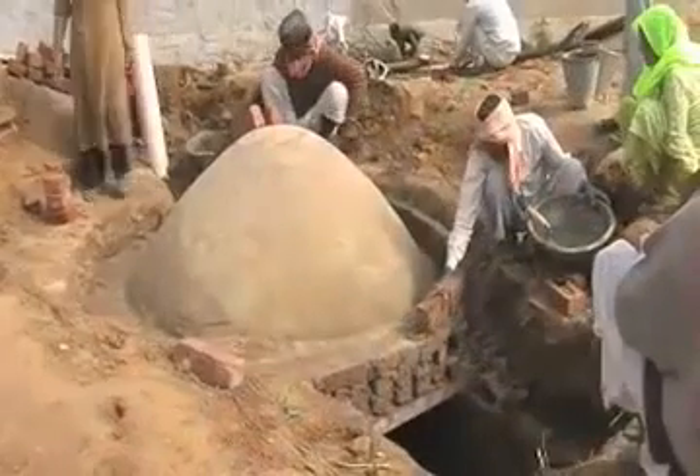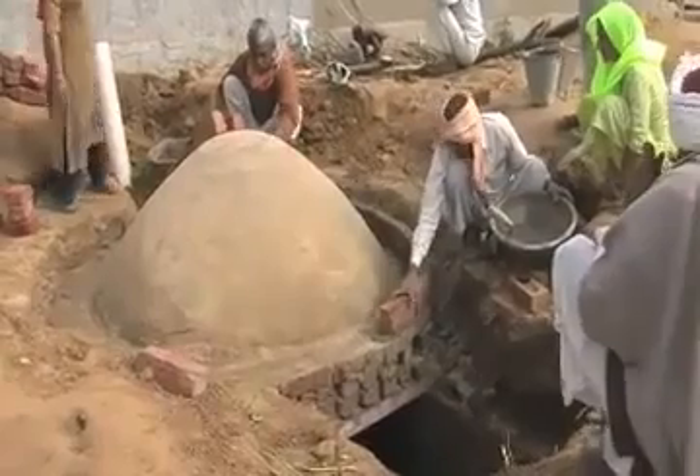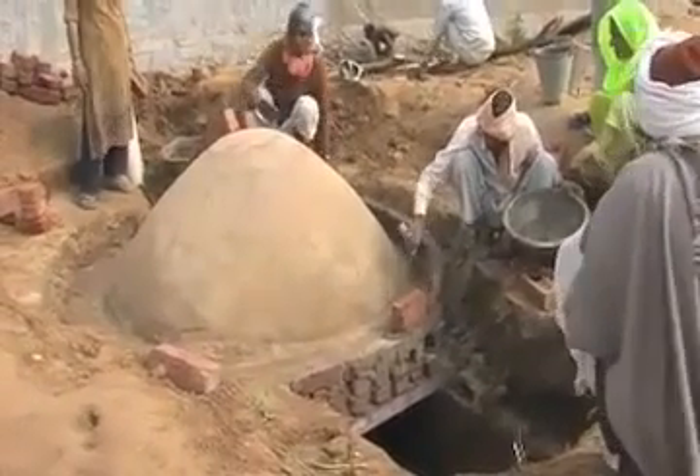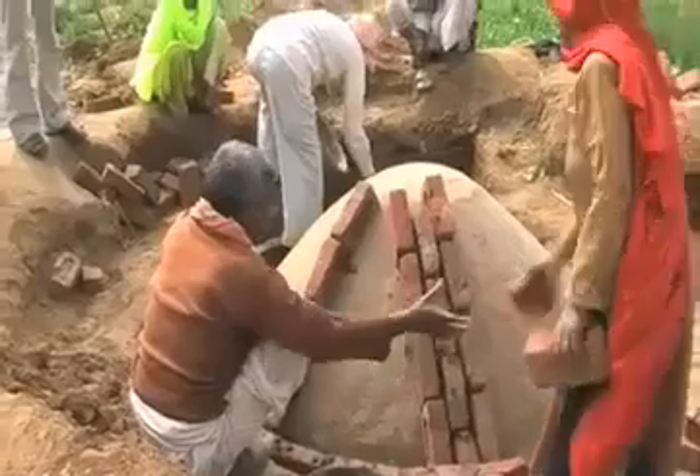Moreover, we have to also see that the dome which is prepared is completely airtight and doesn't have mud anywhere — it is completely brick-lined — and the masons are working towards that.